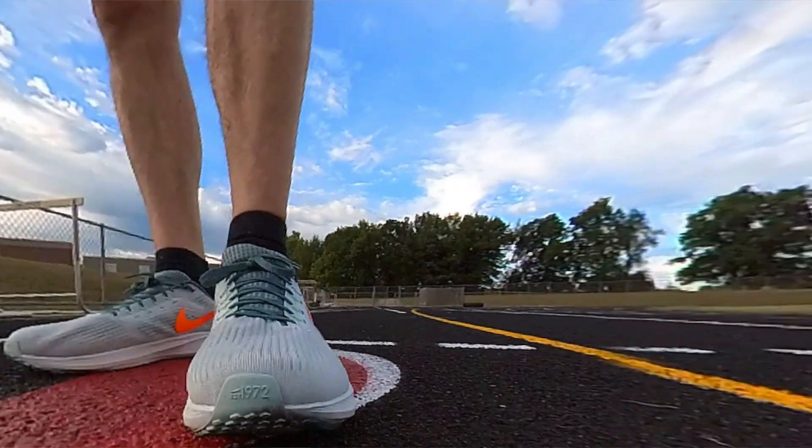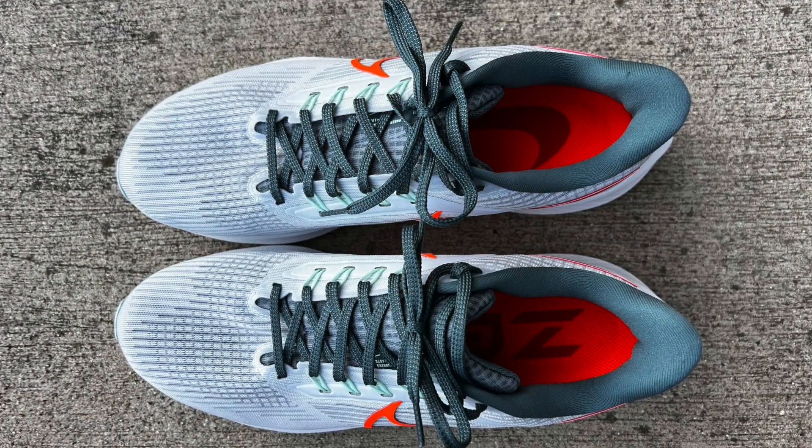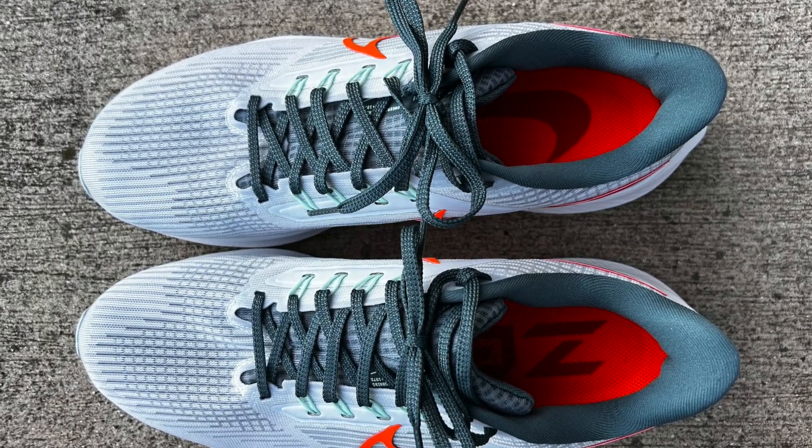The tongue is pretty padded — probably more padding than what they really need, but it was comfortable. And it's gusseted, basically a part of that inner lining of the shoe, integrated into the first lining within the upper material. So it's not going anywhere — it's very comfortable. It's not quite a bootie-type construction, but it has a very nice comfortable slip-in feel to the shoes.